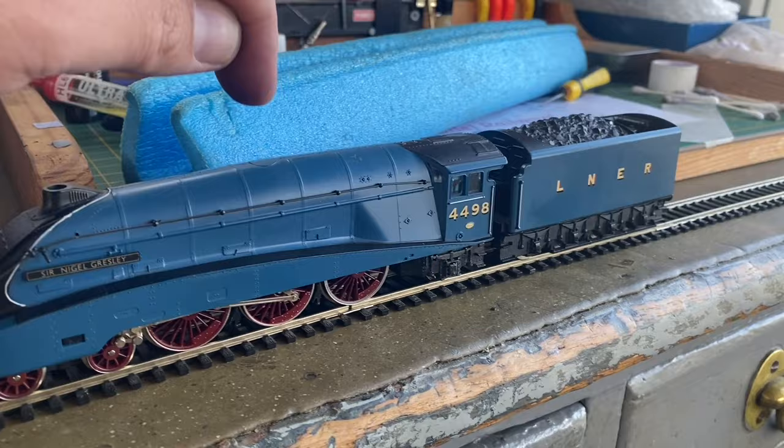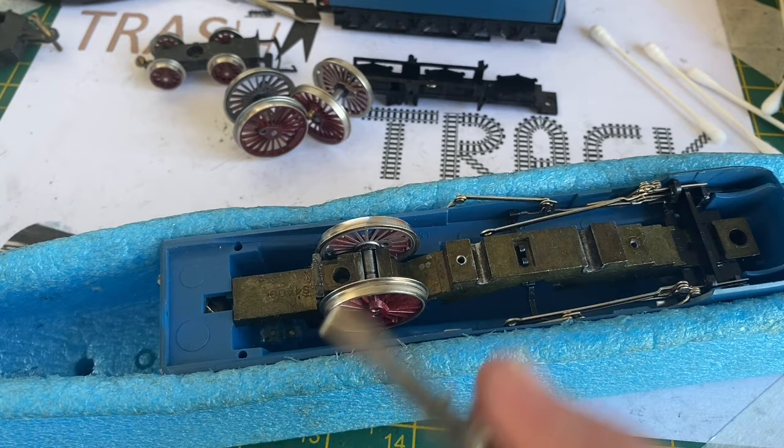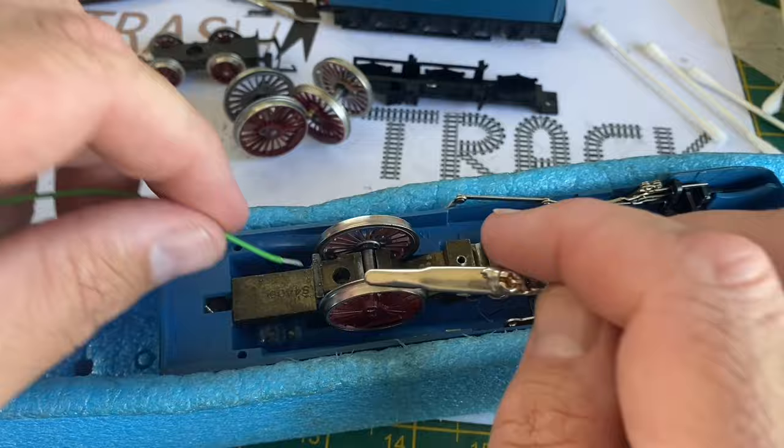So I put it back in the loco cradle and completely stripped it down — rods and everything. I completely stripped it and then tested it with cables off the controller to make sure if it was shorting out. It proved that the wheels were not picking up any electric whatsoever. This was very puzzling and something I'd never come across before when doing one of these Hornby Tender Drive models.